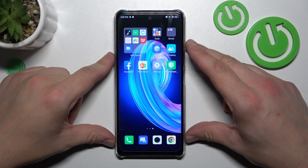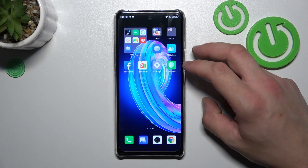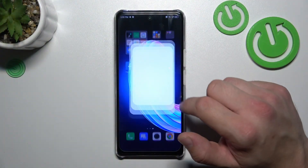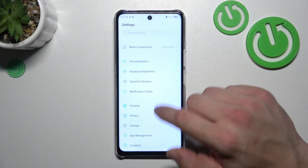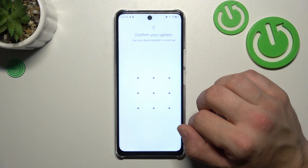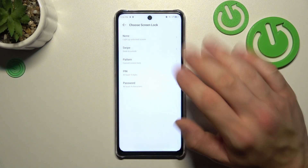Hello, in front of me I've got the Infinix Note 30. In this video I'll show you all unlock methods. Let's go to Settings, then enter Security. First, go to Screen Lock, unlock it, and as you can see right here we've got five types of screen locks.